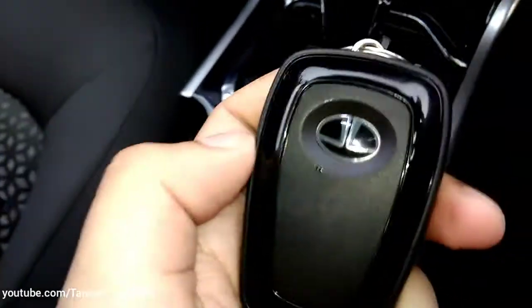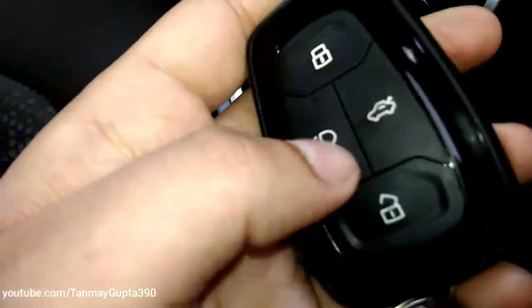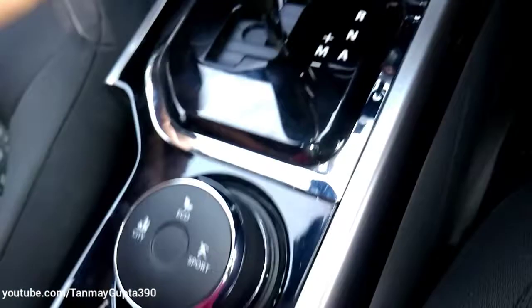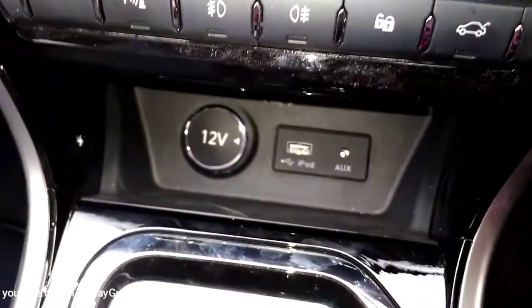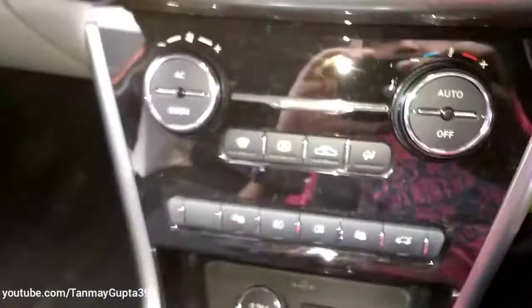This is the key of the car. We get a 12-volt socket over here and a USB and AUX port over here.